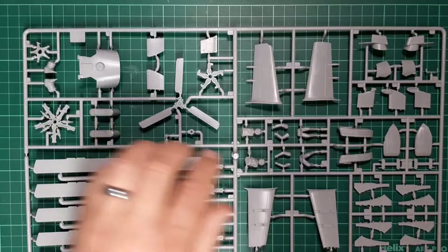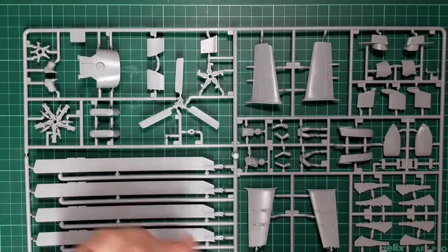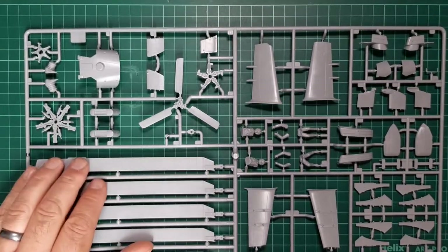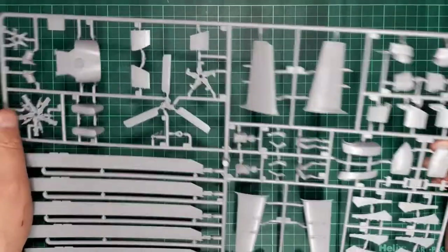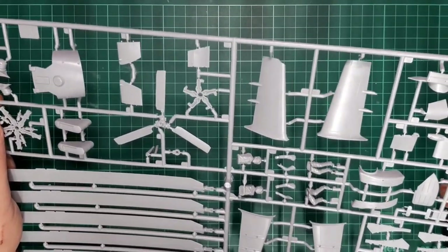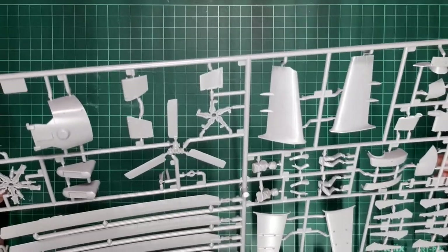Sprue E concentrates on the pilot figures, the rotor blades, and all the underwing pylons. Again, nicely moulded with no mould imperfections, but devoid of any surface detail other than engraved panel lines.